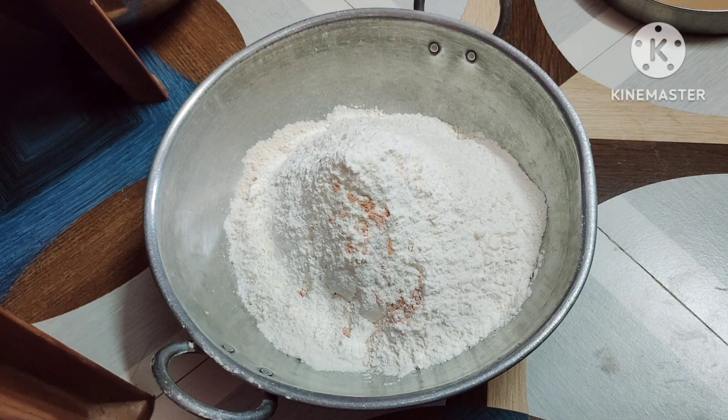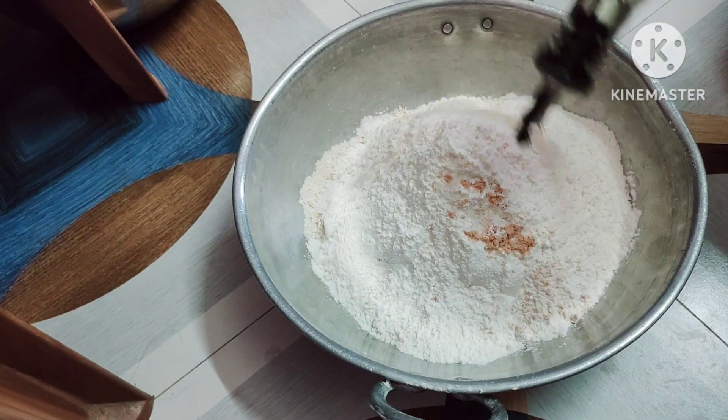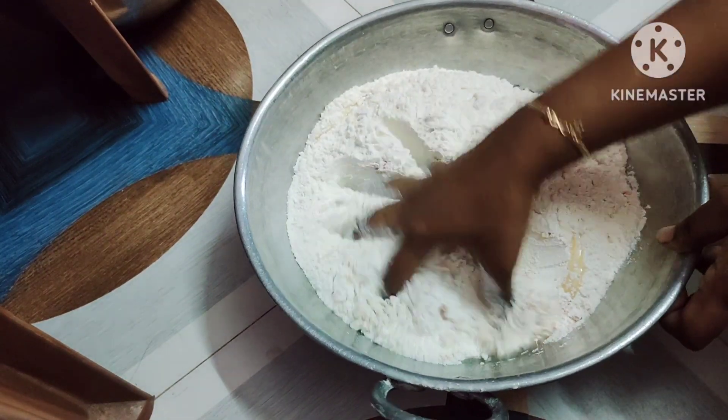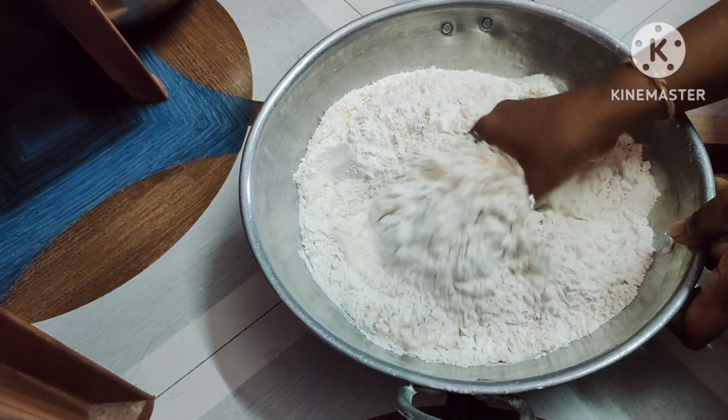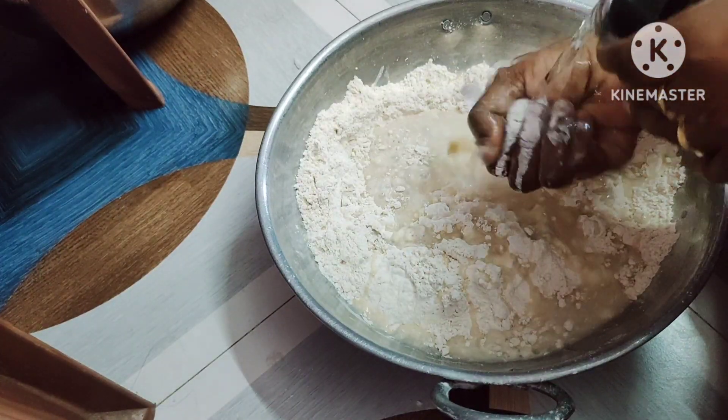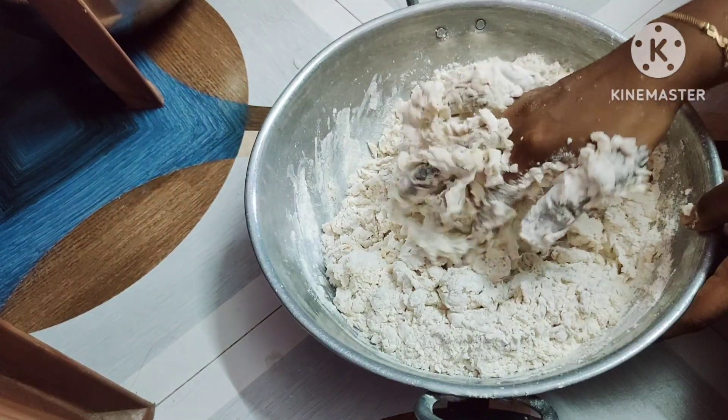We will close the lid in the fridge to cool, then close the lid as well. It will be soft and soft. It will rest. We will enjoy the big meal.